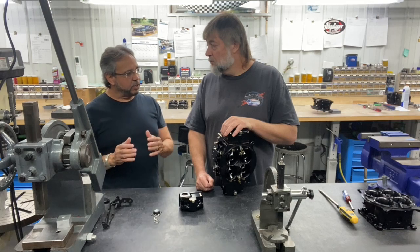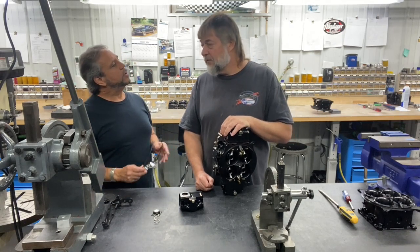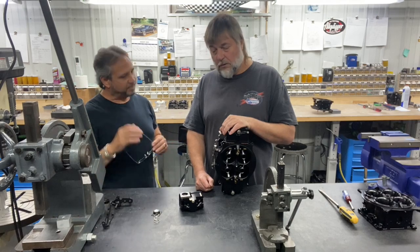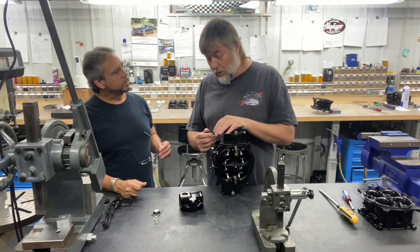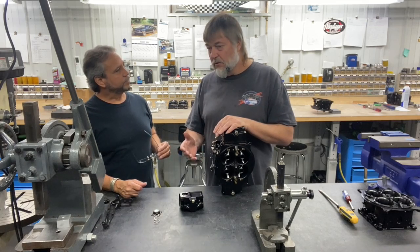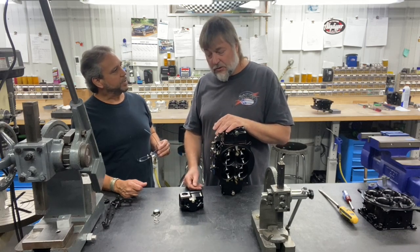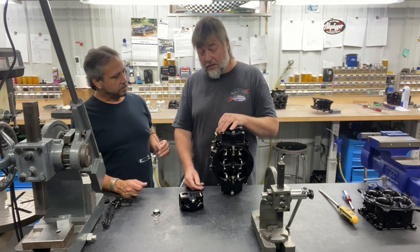In a drag racing application, we're talking about zero gap. In a street application, would it be beneficial to have 25 or 30 thousandths? There are times we do that — in a street application you kind of want that throttle to transition a little further before hitting the pump shot. There are definitely times we use the accelerator pump system to adjust — if your car is a little fluttery leaving a stop light we would put gap in there.